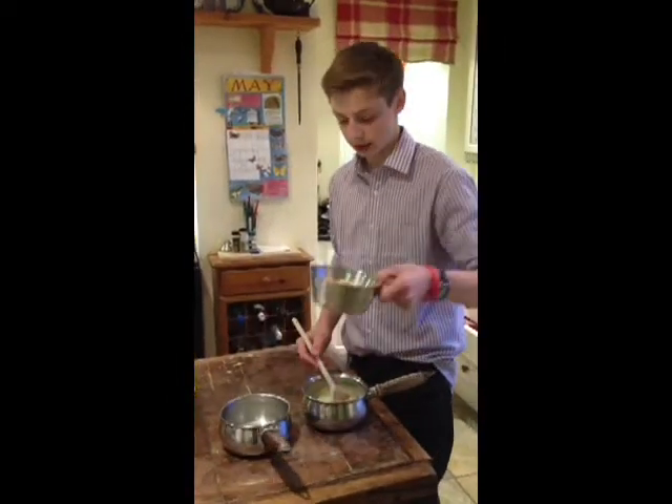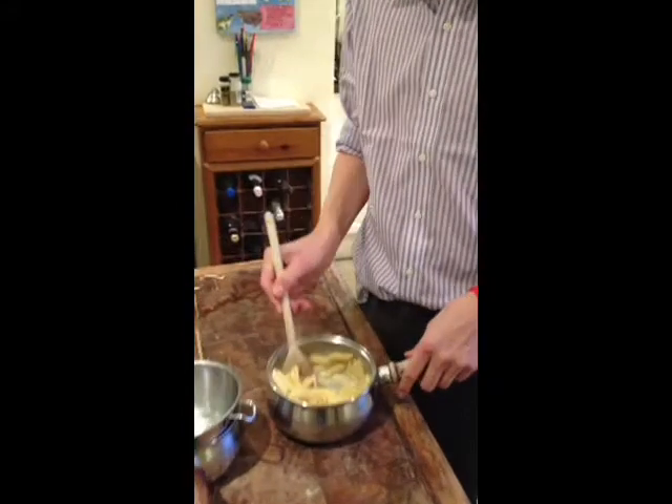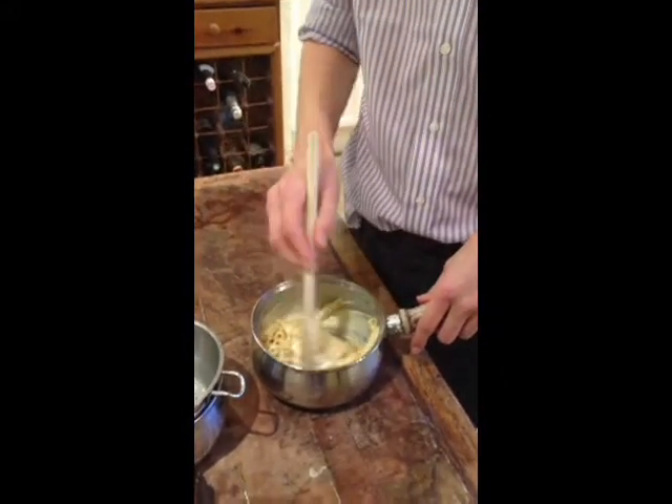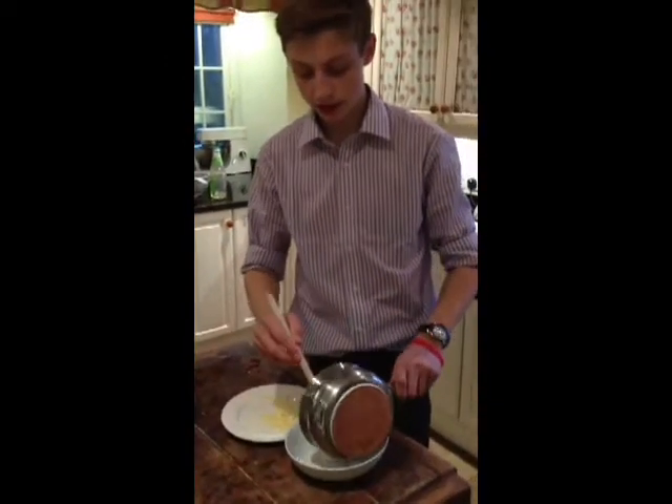Afterwards, pour the pasta into the cheese sauce. Stir it around and add a little bit of ham if you'd like. Pour your pasta into the bowl and finish with some grated cheese.